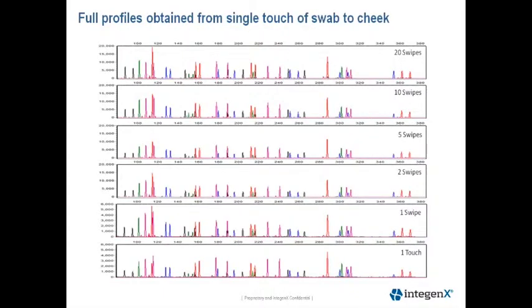This next slide is showing representative electropherograms from our swab titration experiment. We still obtain a full profile from a single touch of the swab to the cheek. The Y-scale is set to 20,000 RFUs for the 20 to 2 swipes, and then we lowered the Y-scale to 6,000 RFUs to better visualize the profile for one swipe and one touch to the inside of the cheek.